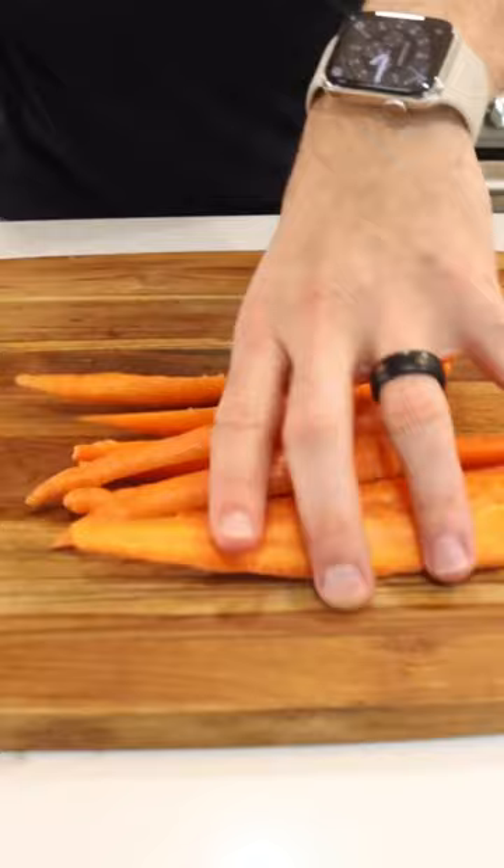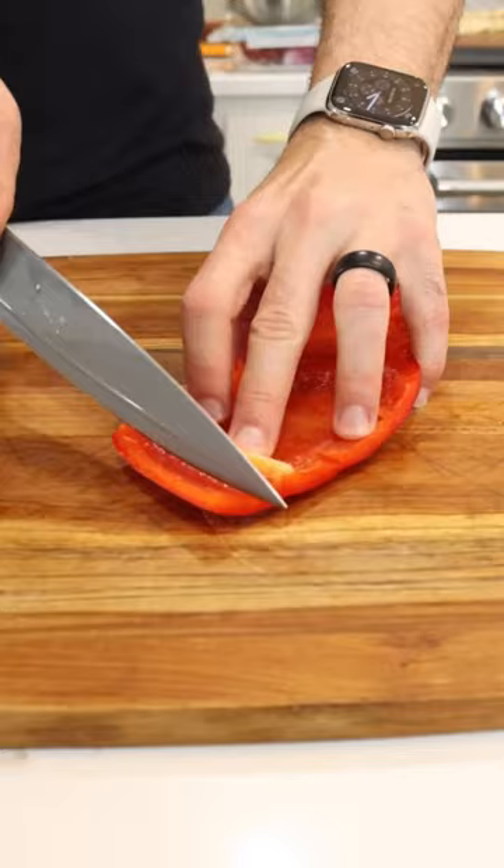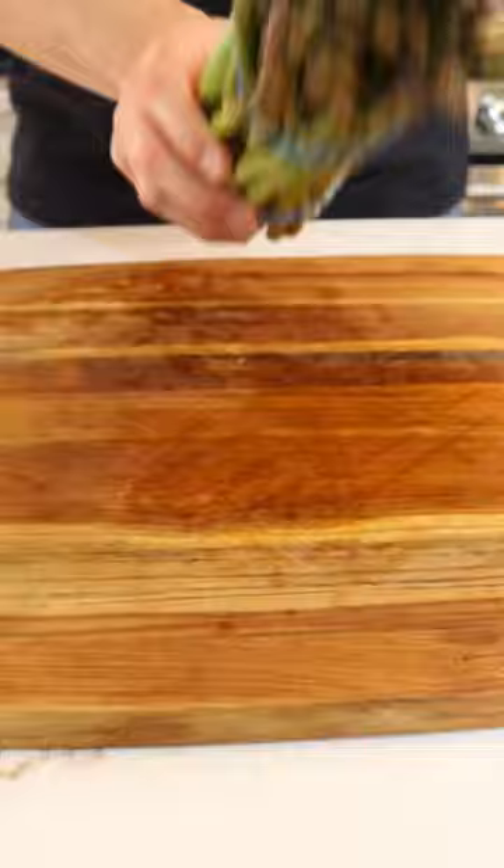Just a quick note: when it comes to grilling vegetables, your roots, like the carrots, potatoes, and onions, will take longer to cook than things like bell peppers and tomatoes.